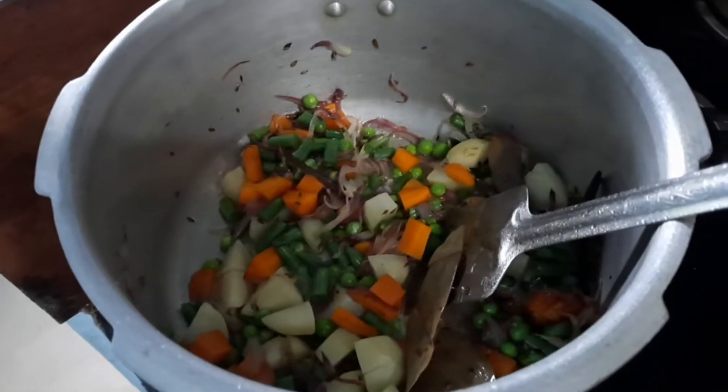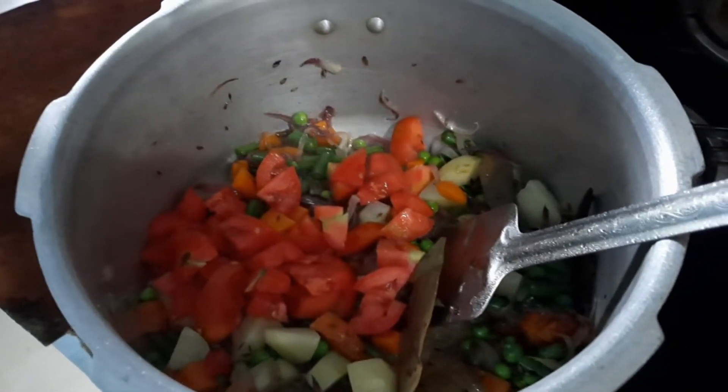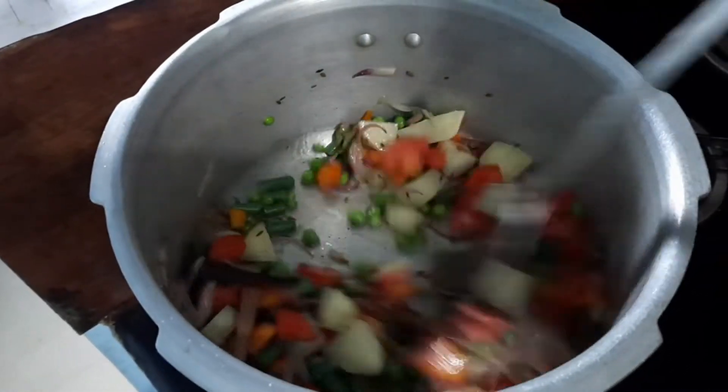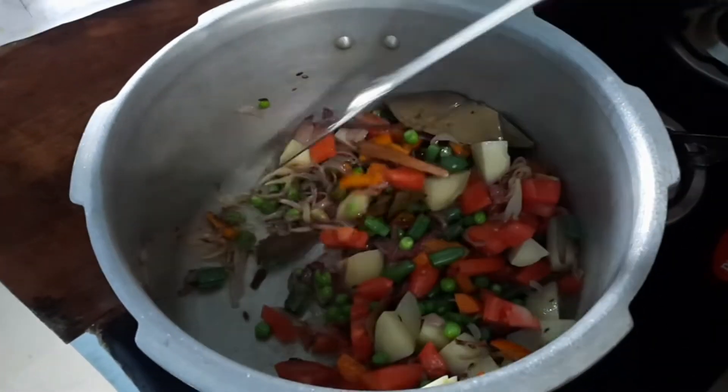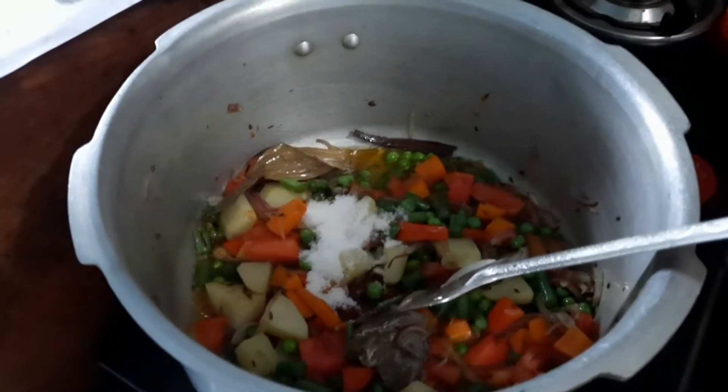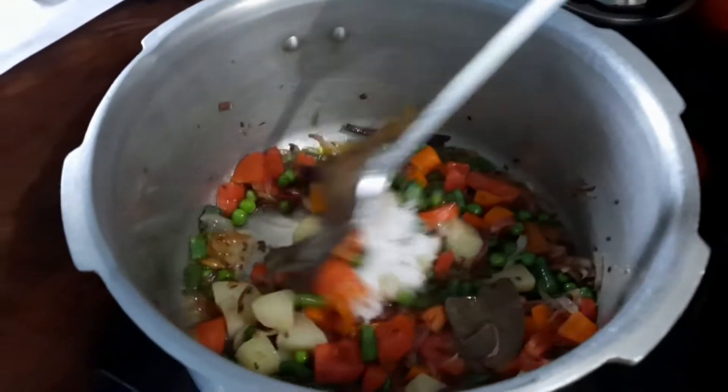After frying, add the tomatoes and mix well, letting them sauté for some time. Then add a little bit of salt according to your taste and mix it well.